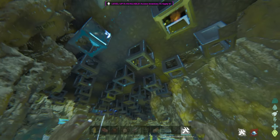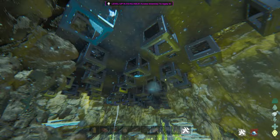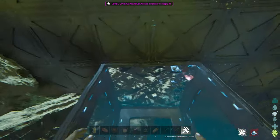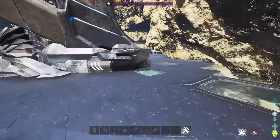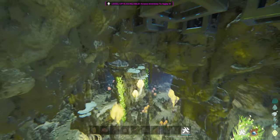Hello everyone. In this video I'm going to show you how to use vacuum chambers as foundation support so you can make a floor in your underwater base just above the water's surface. I think it looks really nice and it's very useful.